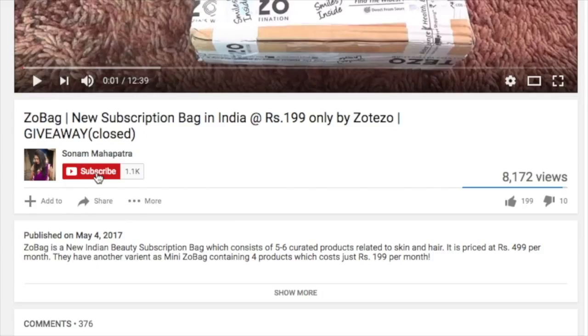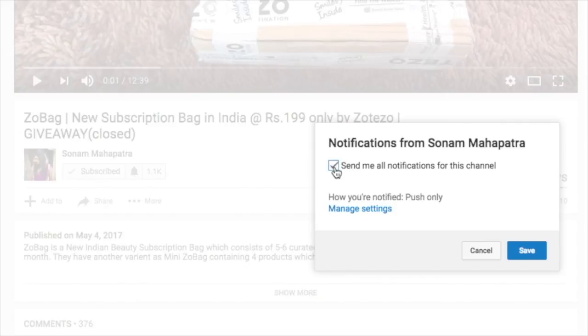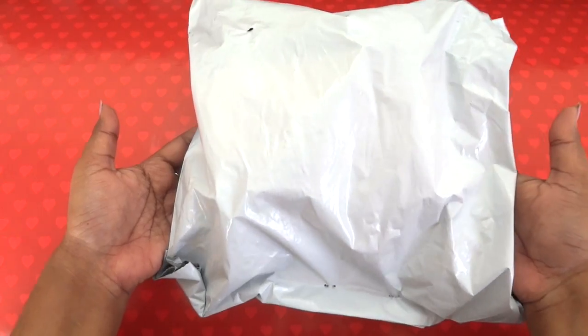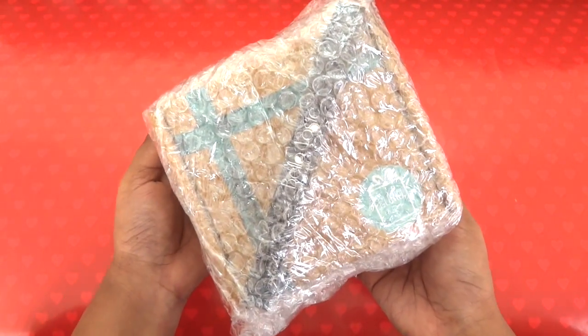Please click the red subscribe button and the tiny little bell button right next to it so that you don't miss any of my videos. That is how the package has arrived — inside, everything is bubble wrapped.